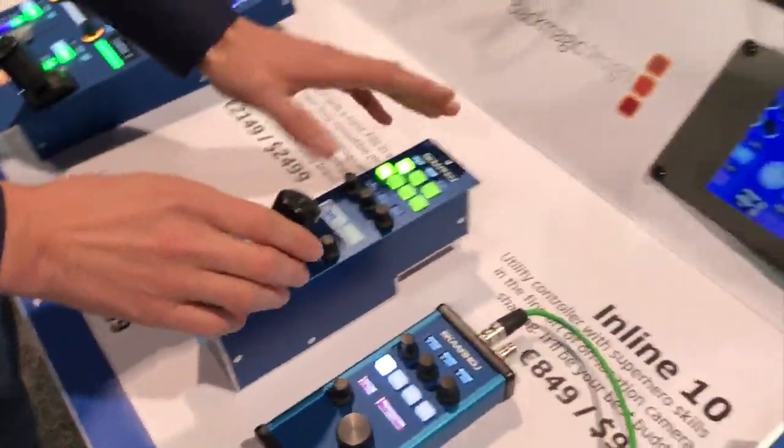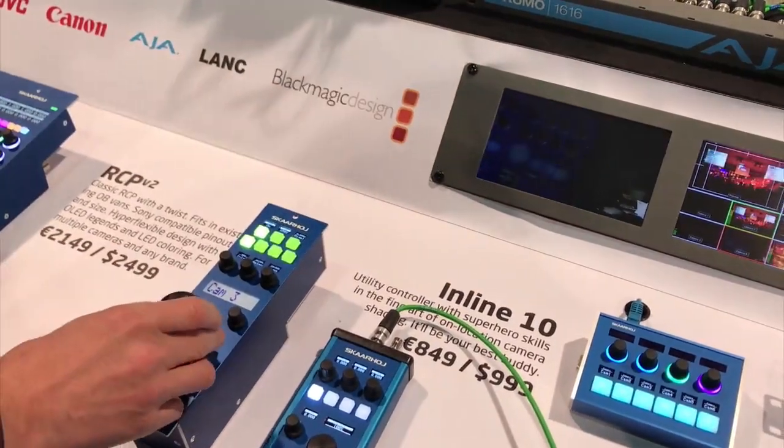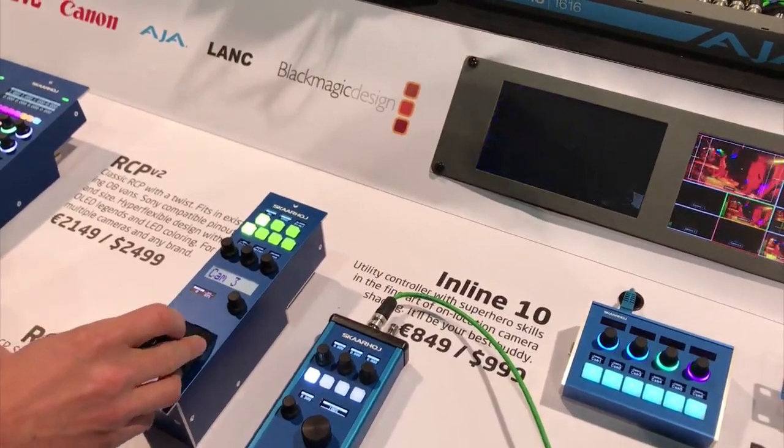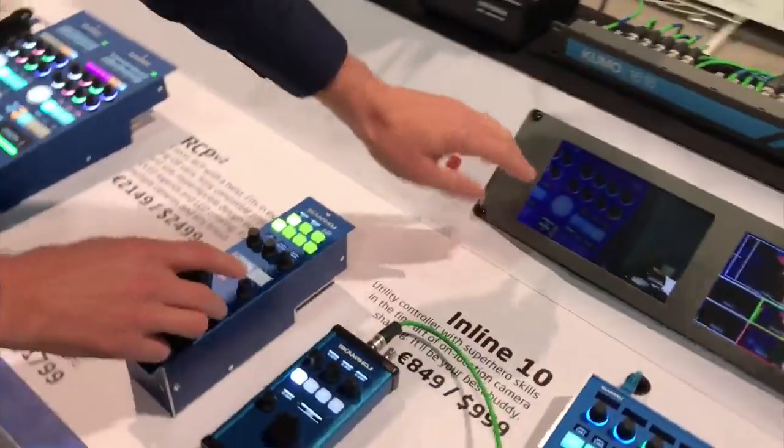Of course, what you mostly want to do on an RCP is make sure you have iris control. There you see we have the iris handle which will control the iris of the camera. The camera is over there and here we see the picture from the camera.